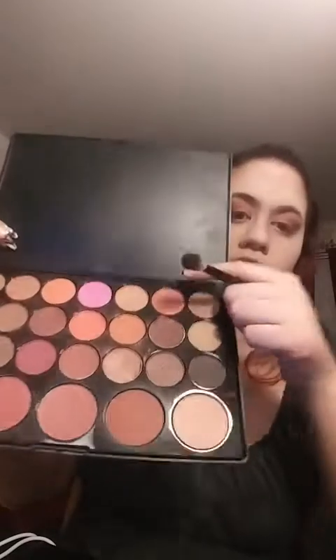Now I'm going to go back with that first peach-ish color that I used and fix the crease area — or the brow bone area. I guess this is the crease, just to kind of blend it all together.